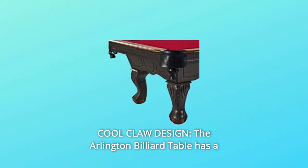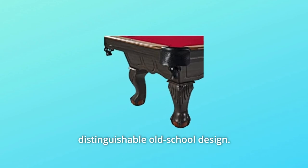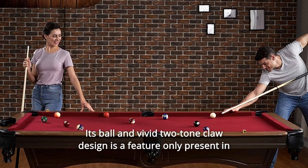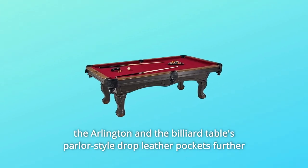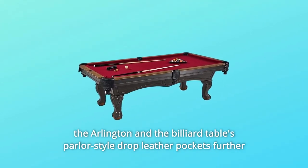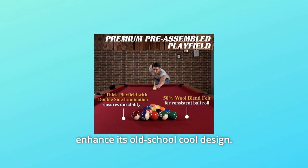Number 2: Cool Claw Design. The Arlington Billiard Table has a distinguishable old-school design. Its ball and vivid two-tone claw design is a feature only present in the Arlington, and the billiard table's parlor-style drop leather pockets further enhance its old-school cool design.